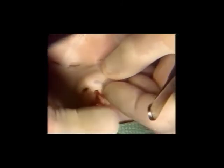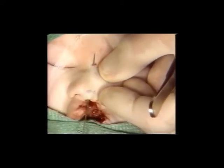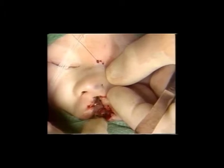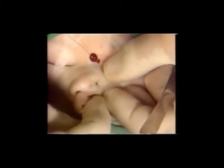A Keith needle is then placed at the nostril apex, brought into this dissection pocket, and then extended up and brought through the area at the nasal radix. A second Keith needle is placed just lateral to this, brought up through the dissection pocket again and extended up to the nasal radix.